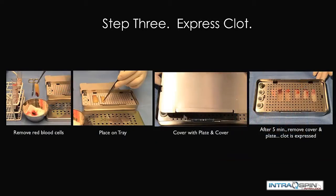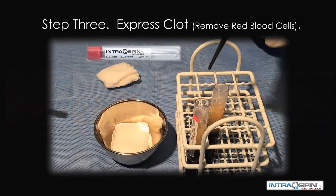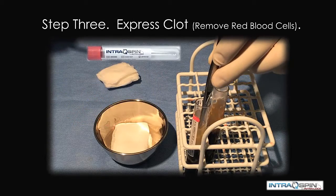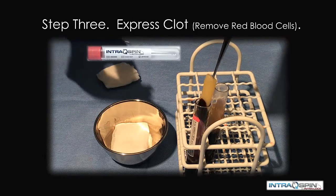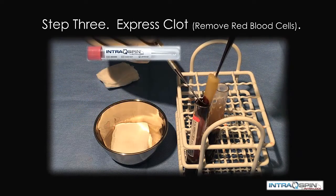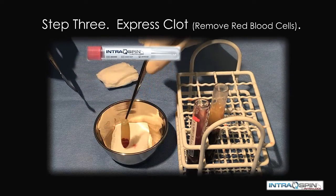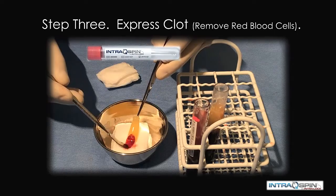The third step is to express the clot. Here we demonstrate the retrieval of the fibrin portion and then the removal of the red blood cell fragment. We exclude the red blood cells because there is no biologic activity.